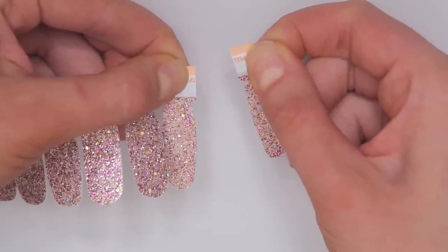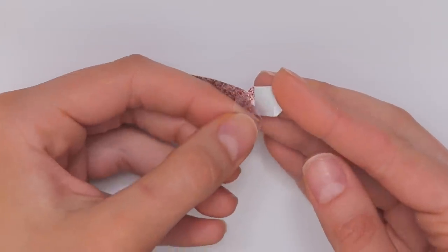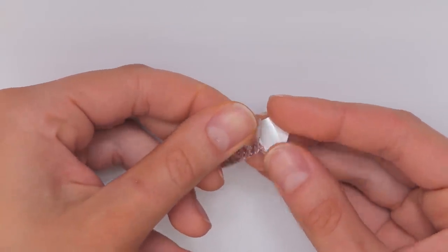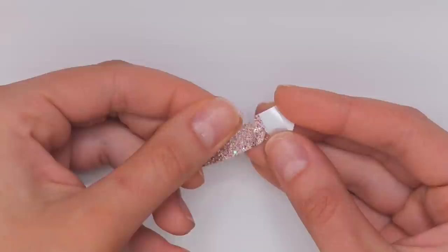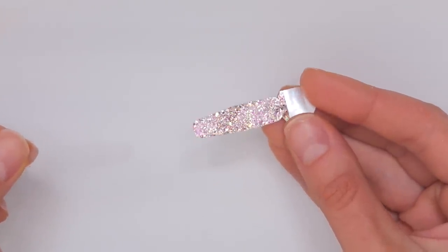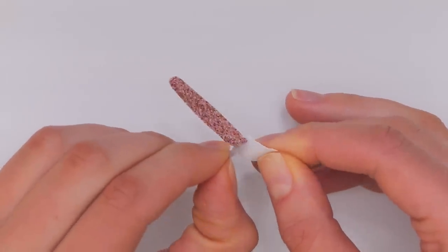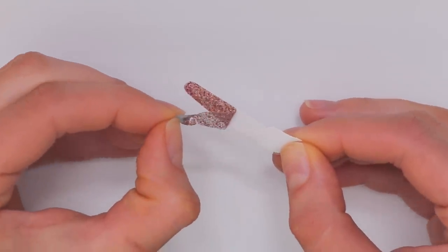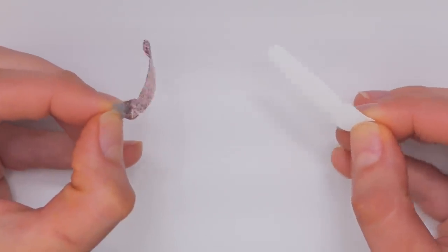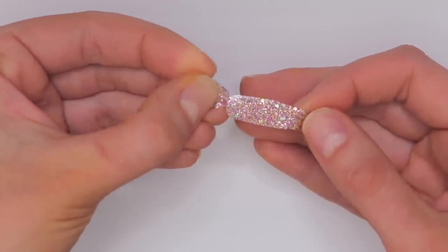I also want to mention that the two sides of the same strip have slightly different shapes. I'm going to show you two ways of applying these on your nails. The first way is the official way. I'm going to begin by separating the strip I'm going to work with, then take the top protective film off — look at that glitter and glisten, how pretty — and then take the actual nail strip off. Last but not least, very carefully, I'm going to separate the tab.